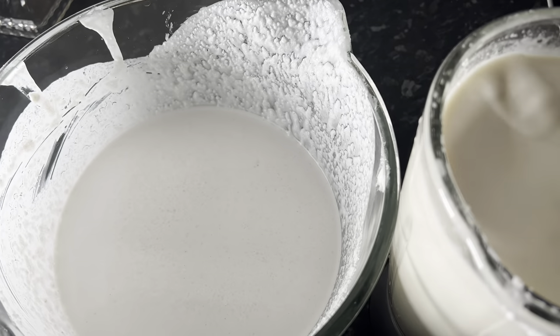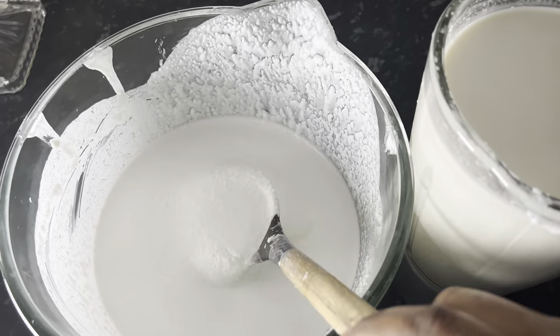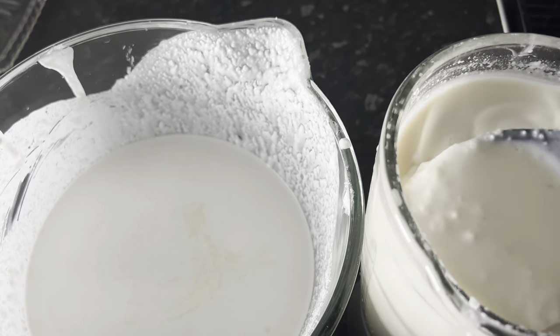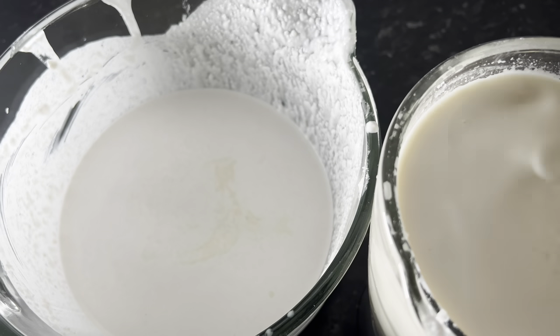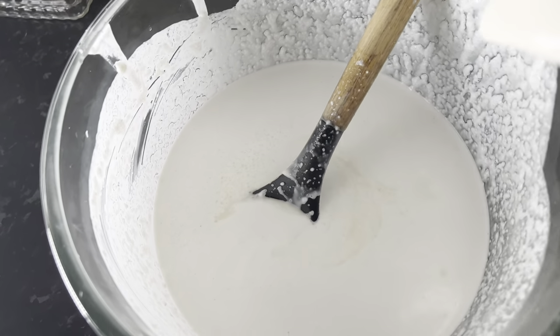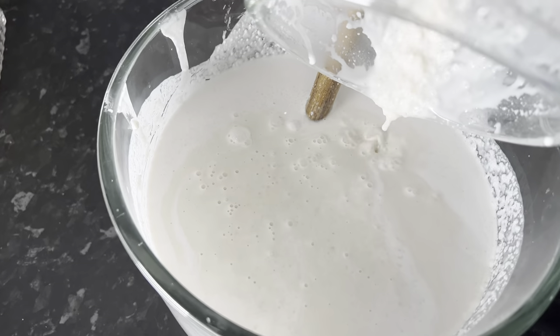So now I am grinding by hand because my blender is damaged. I want to grind it well. Let me mix this together and then go and grind it again.